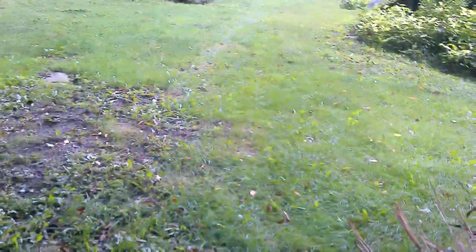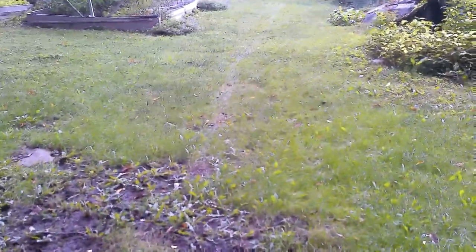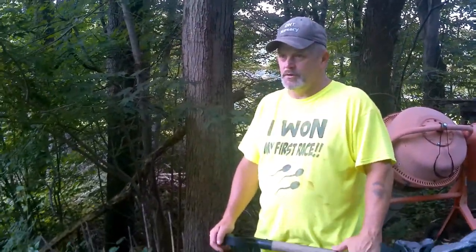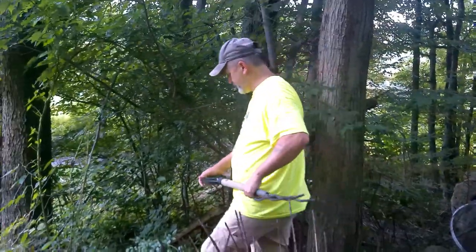Right where they were — look how lush and green that is. We had them up right in there, probably a month ago. Every place they were in the yard, the grass came back way thicker and way greener. There are less weeds in the yard and more grass now too. Their fertilizer is awesome.